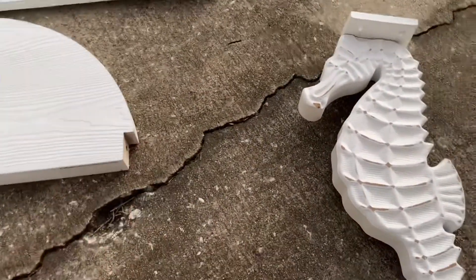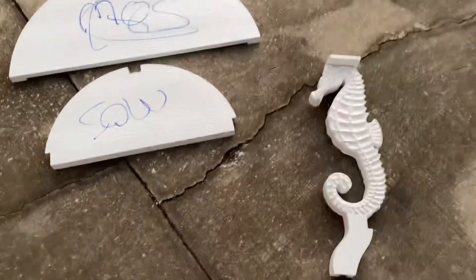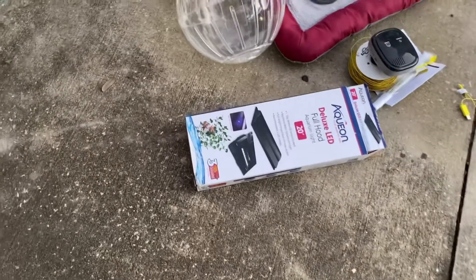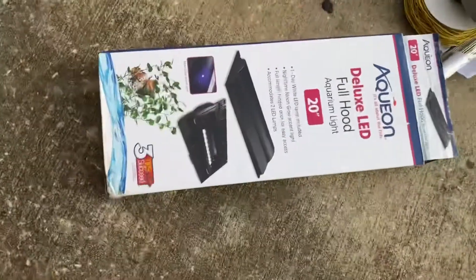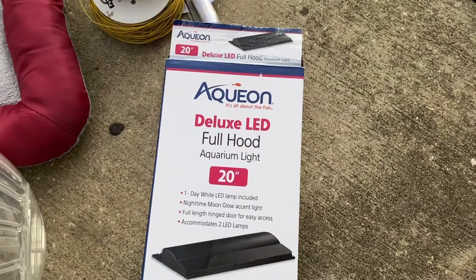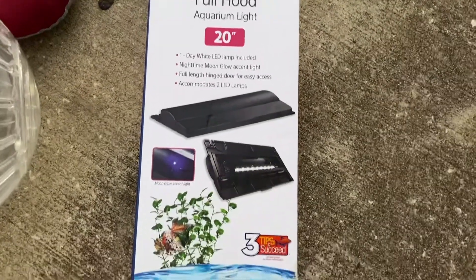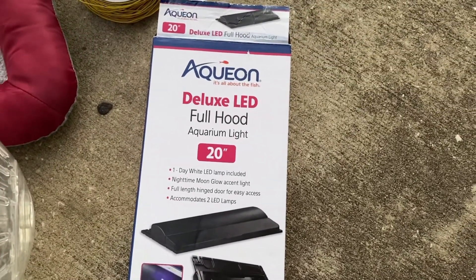That was a super cool score because the top and bottom were still there the next day. Moving on — this is a Petco fish tank light hood and moon glow accent light. I haven't tried it out yet but it is in there and none of the cords are cut or anything.